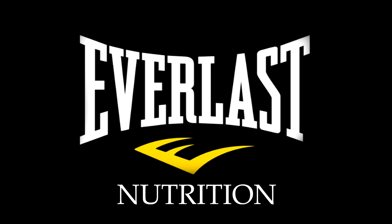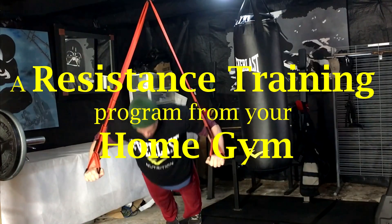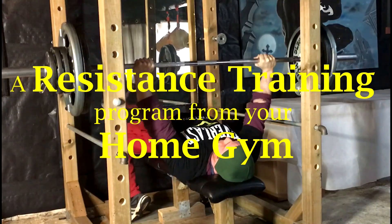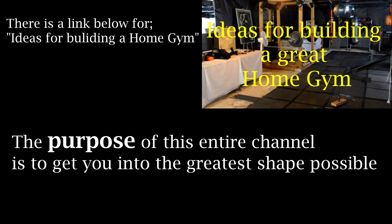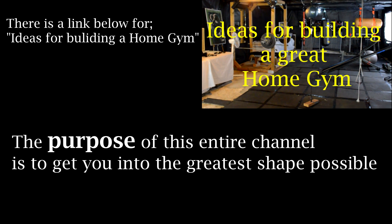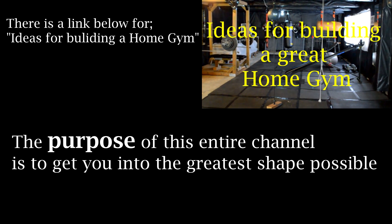Hi there. I'm Mike Gales for Everlast Nutrition. In this video I want to help you guys get a phenomenal shape for this summer. I'm going to share with you a resistance training program that you can do in your home gym or at any real gym as the case may be. This will be part one of three. If you find this video useful then be sure to check out the remaining two videos which I will post in the next few days. As always the purpose of this video and the entire channel is to get you into the greatest shape possible without charging you a dime. You can check out how and why I built this home gym by clicking on the link in the description below.